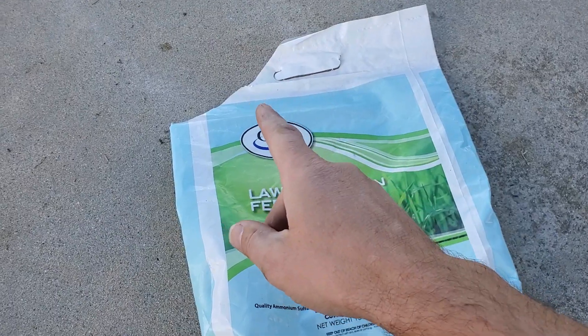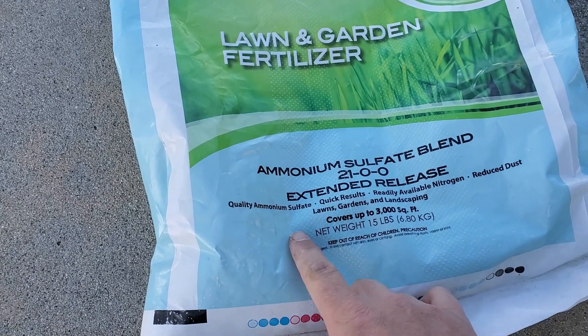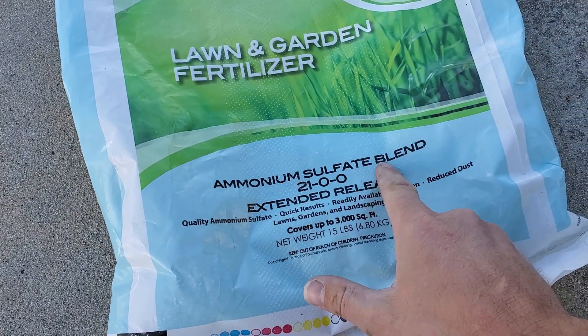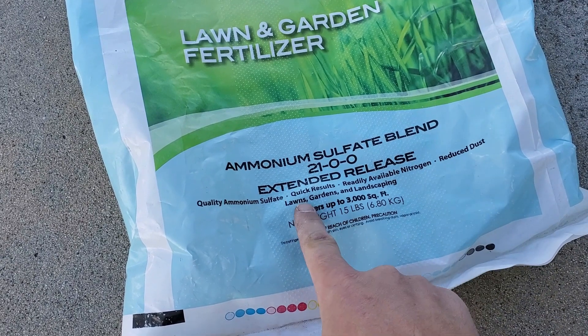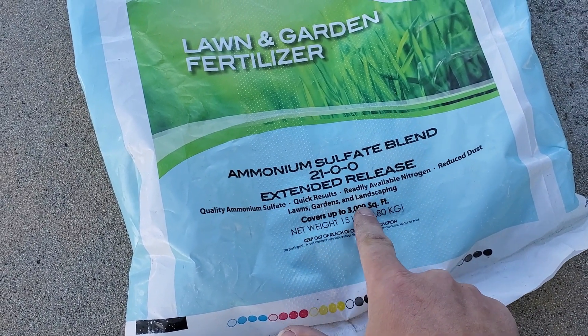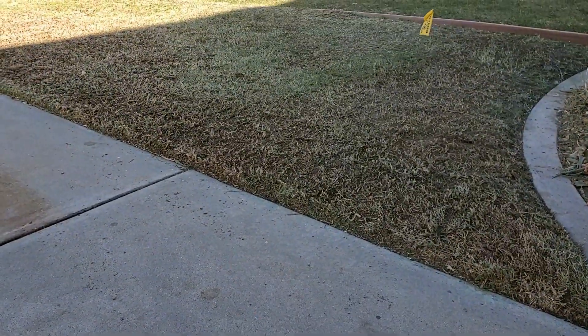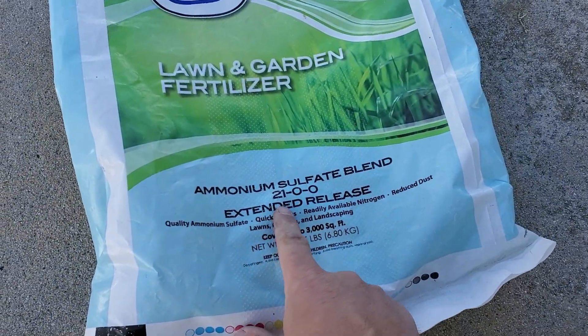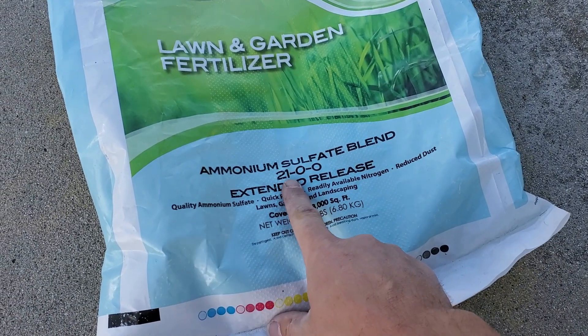This is the product I'm going to be using — ammonium sulfate blend, it's a 21-0-0. That's all I need to know: 21% of this bag is nitrogen.